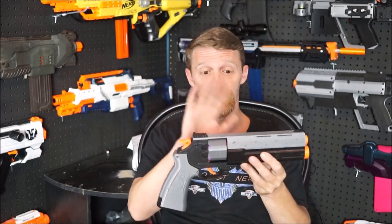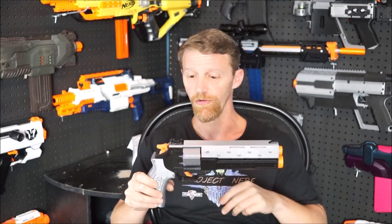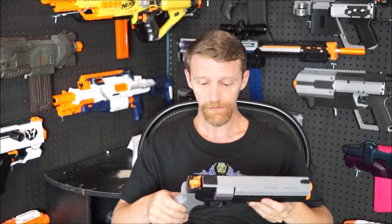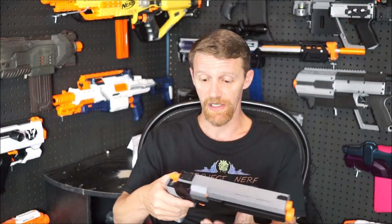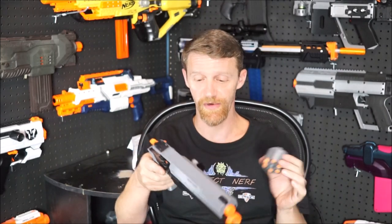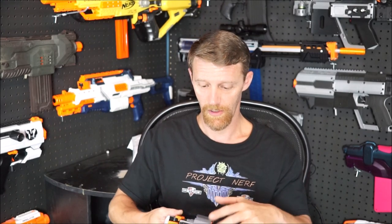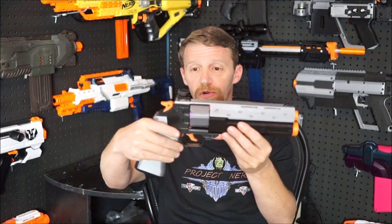So what we've got here: the blaster is wired up for 2S, running Honey Badger motors in a micro flywheel cage, and it is a short dart only blaster. Mine is the model where the cylinder is removable and replaceable, and I ordered it with three cylinders — so for quicker reloads, you pop the cylinder out, slide the new one on, close it up, and you're ready to go.